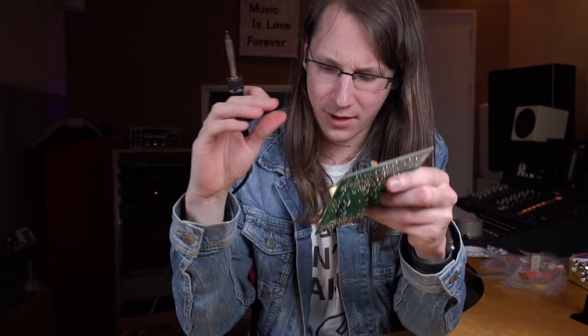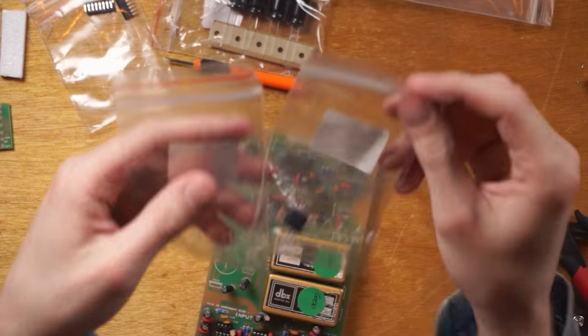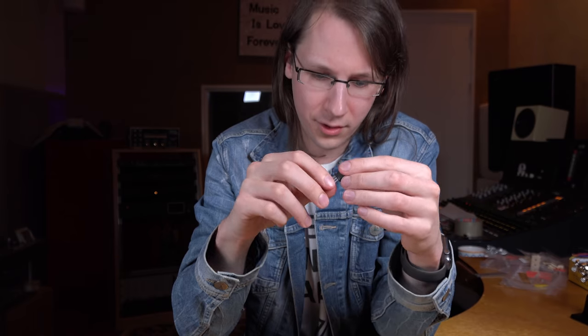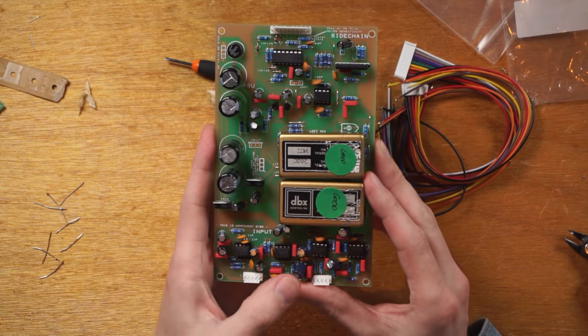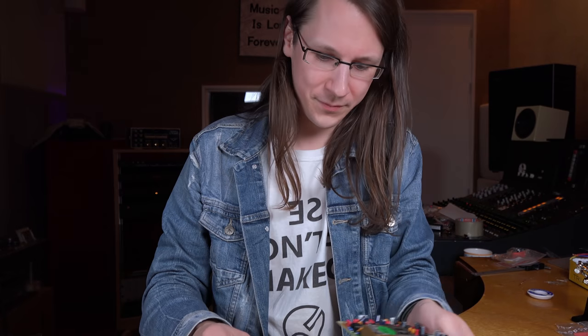A few more components to mount — importantly, the voltage regulators. A good note: always check how much current will run through them. If there's a lot of current, you need to heat sink them because they can run very hot. And with that, the PCB is completed — a lot of effort for a bit of compression.